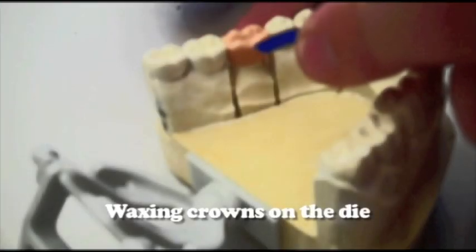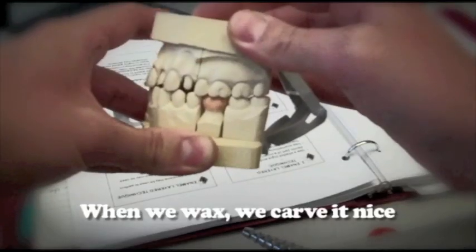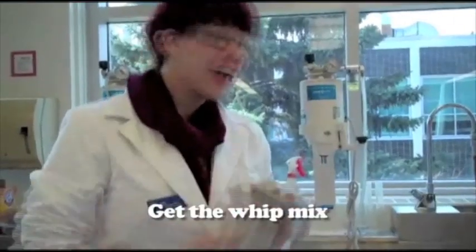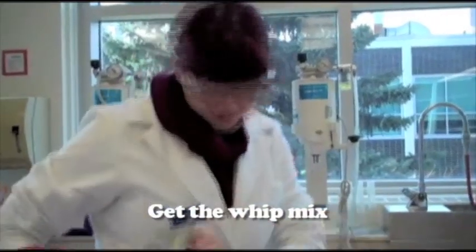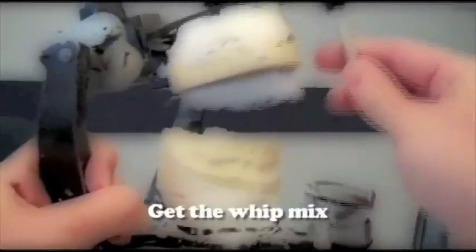Waxing crowns on the die, getting ready. When we wax, we carve it nice. Getting heavy, my occlusion's looking right. It's a 3-6, spillin' wax on the die — get the whip mix, get the whip mix, get the whip mix. Spillin' wax on the die, get the whip mix, get the whip mix, get the whip mix.